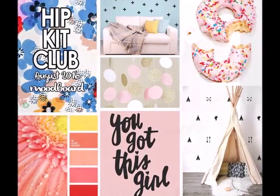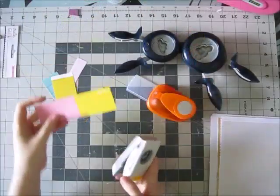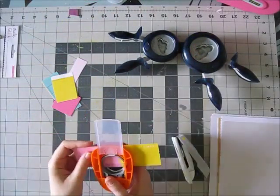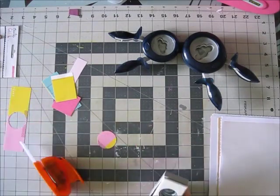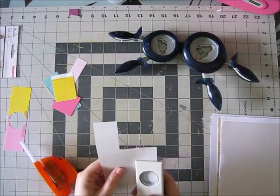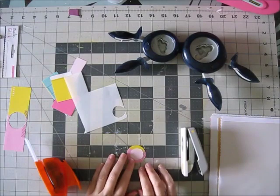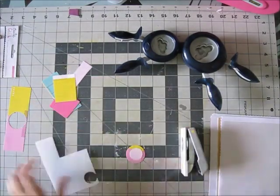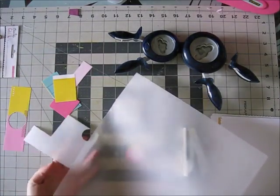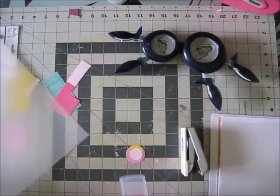I kind of went with that whole garland thing, and that's the layout I will be creating. I'm gonna go with a simple circle garland like the mood board shows, but you can see I have my two cloud punches, which would also be a really fun idea. You can go with circles, triangles, flowers, hearts — whatever you want. It's a really versatile idea.